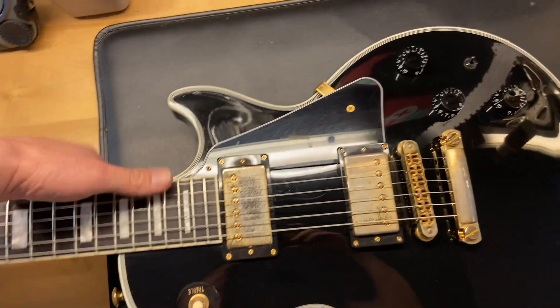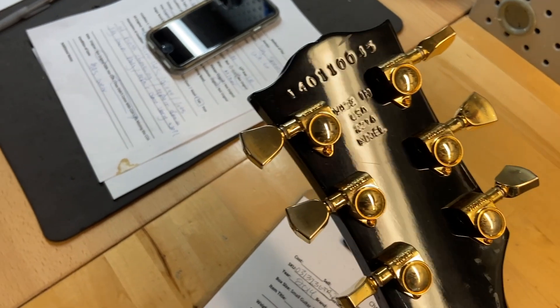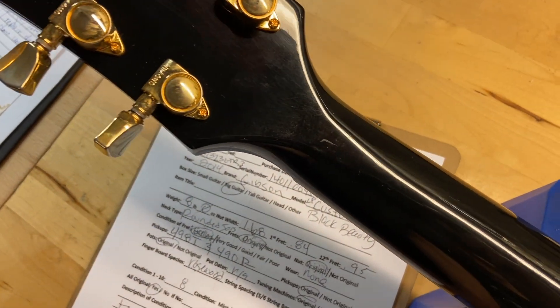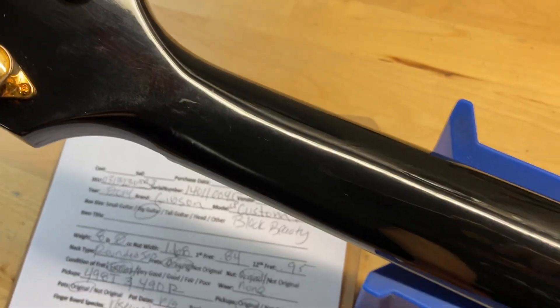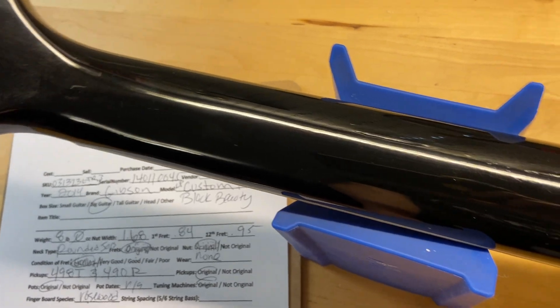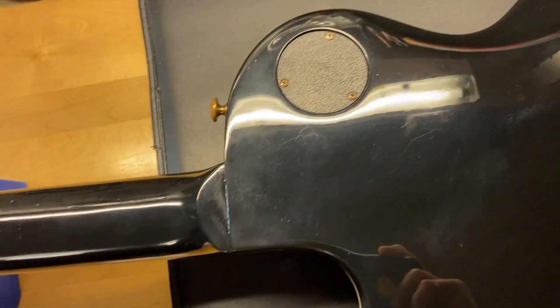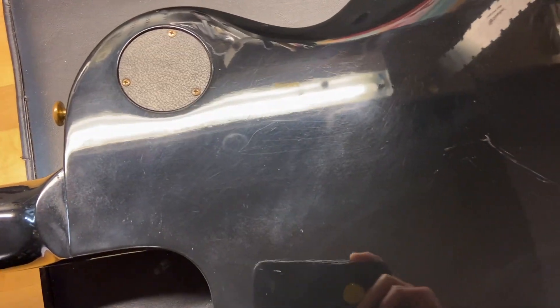I'll go ahead and flip this one over. On the back of the headstock there's our serial number, and Grover tuners — no cracks, no breaks, no repairs, just some light scratches. The back of the neck looks really good as well. The back of the guitar has just some light scratches and dings, pretty consistent with the 8 out of 10 on this one.